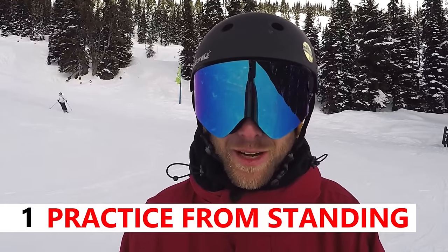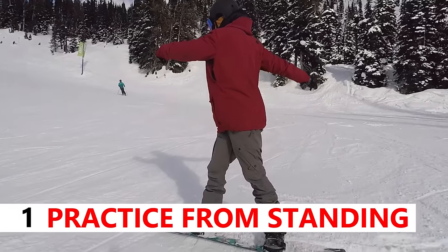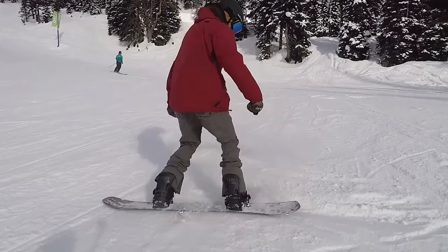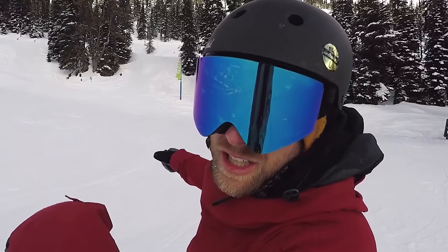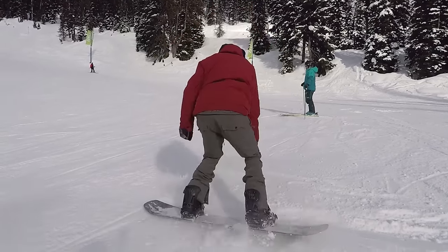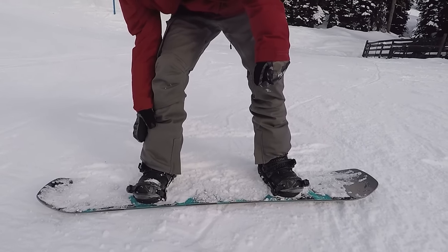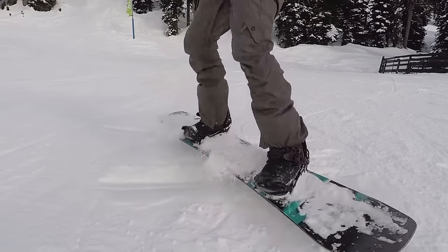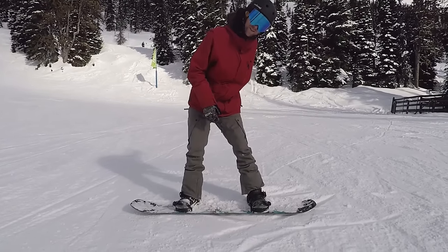The first place to practice the frontside 180 is just standing on the snow. The three things you want to focus on are standing with your heel edge in the snow, getting a good wind up with your upper body, jumping off your feet, and then landing onto your new edge which will be your toe edge. A good way to remember which way you want to spin is that the front of your board always wants to spin uphill. So I'm goofy so the front of my board is gonna spin uphill, and if you're regular this side of your board spins uphill.